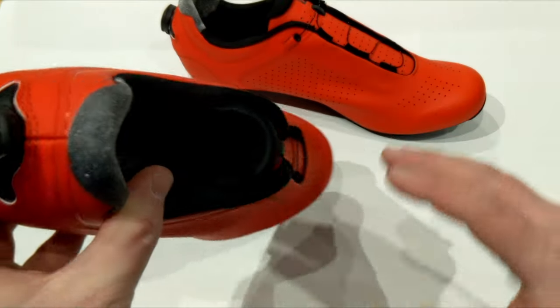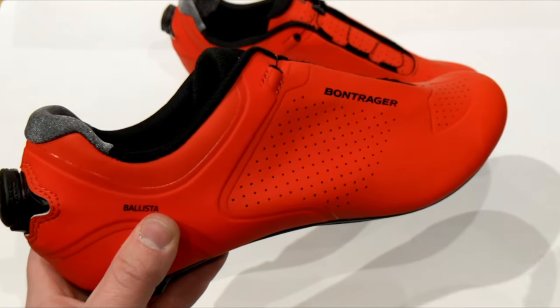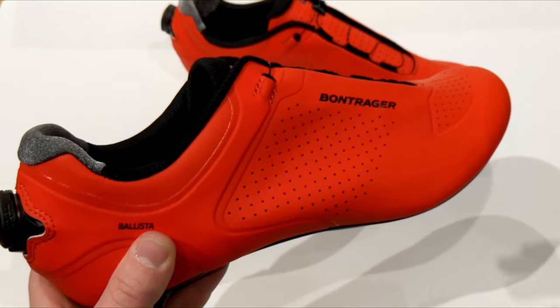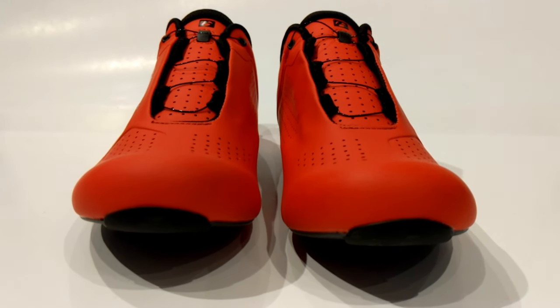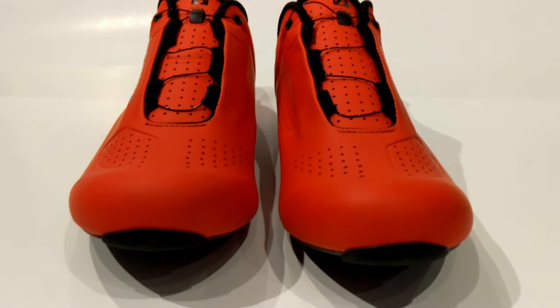BOA is a separate brand from Bontrager. They're on all sorts of equipment, everything from wakeboard and snowboard boots all the way up to cycling shoes and golf shoes, so it's a pretty proven and very durable product.